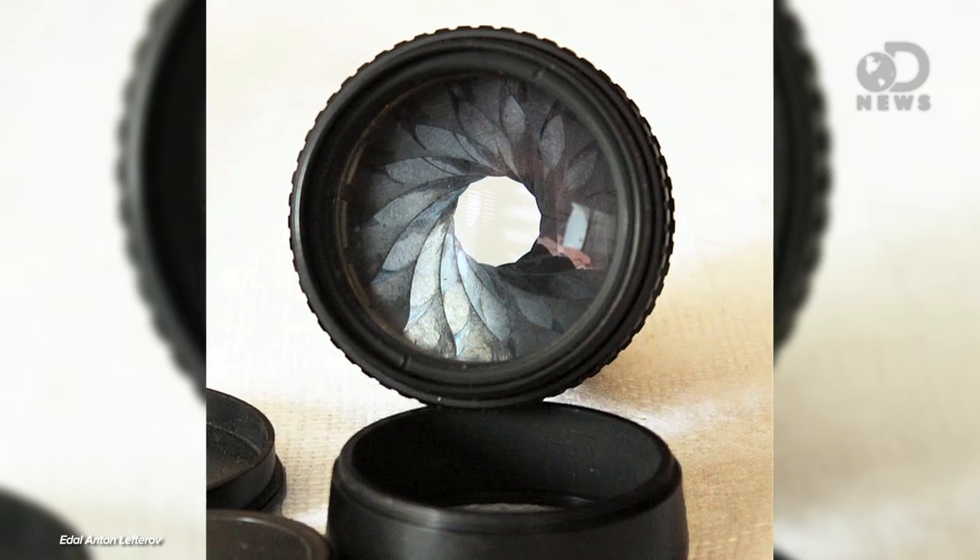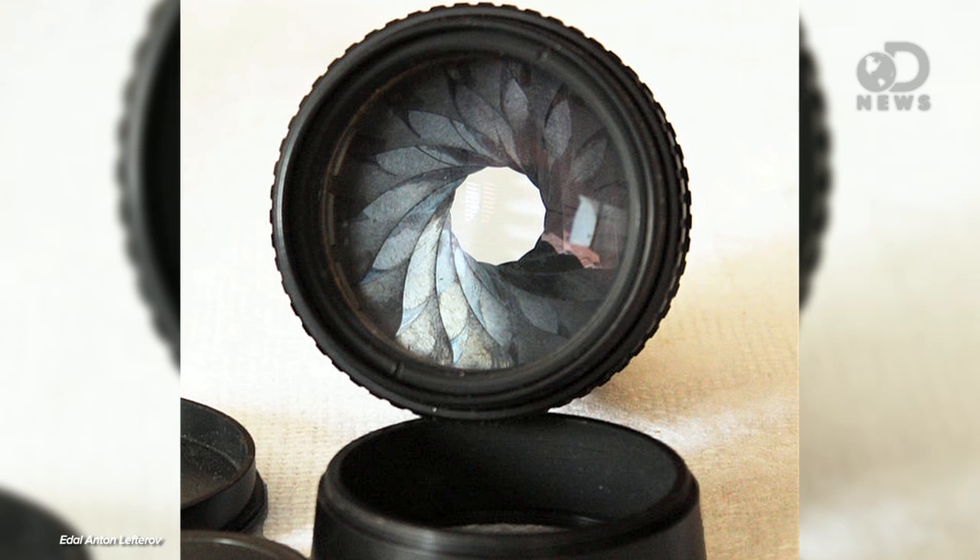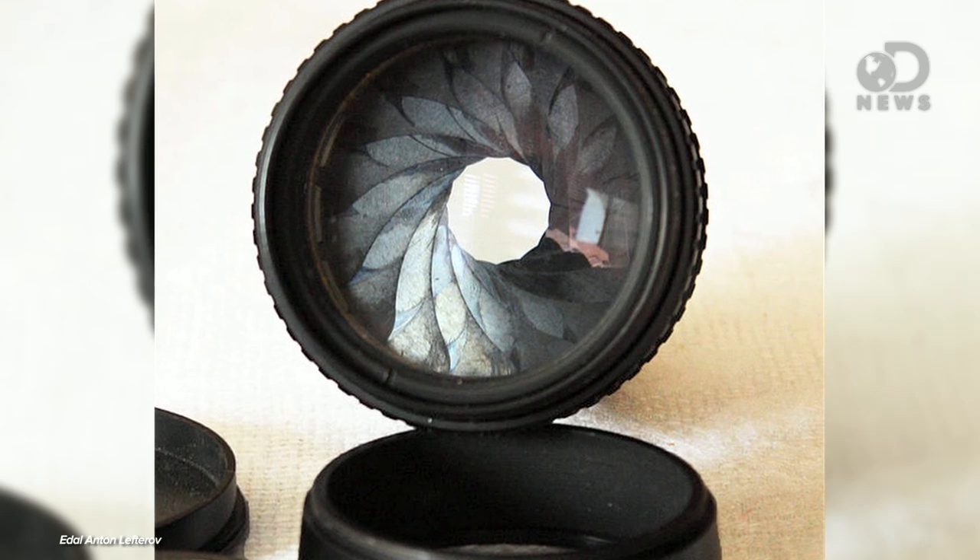You've probably noticed those little spots outside the ring can be different shapes. Those shapes are the same shape as the diaphragm of your lens. The diaphragm is the bit that irises open and close to control how much light you're letting in. So if that iris makes a hexagonal hole, you're going to get little hexagons.